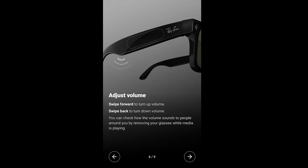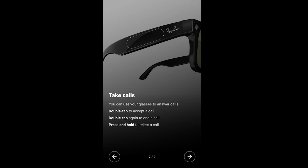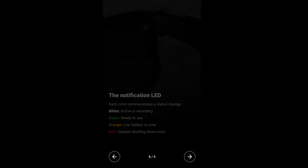On the right side is your actual speaker, and you can use that through tapping. Adjusting the volume is on the bottom component of your glassware. You can take calls — double tap to accept the call, double tap again to end the call, and press and hold to reject a call. You can get these, by the way, with prescriptions on there. The green light means ready to use; orange means low battery or error; and red means the glasses are going to be shutting down soon.